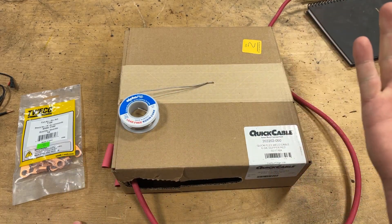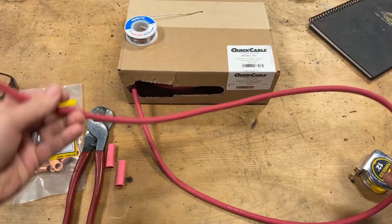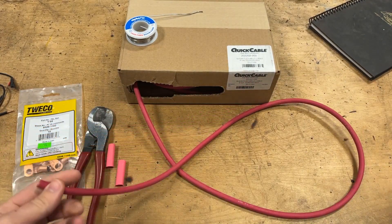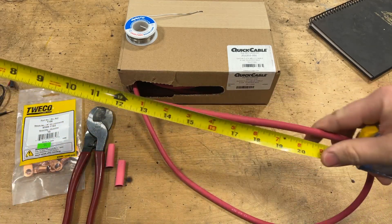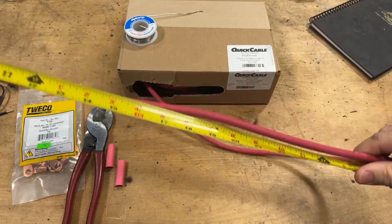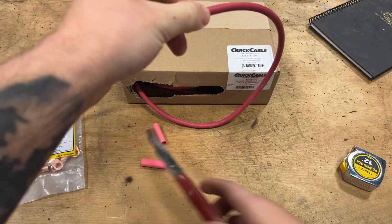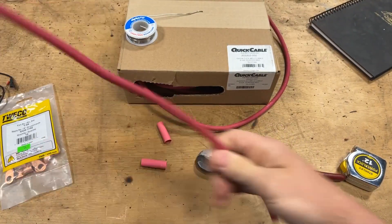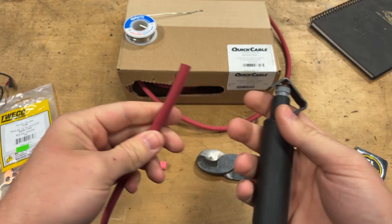Let's go ahead and whip a cable up so you guys can see how this is done. First things first — for your given application, you need to know the length of your wire, so go ahead and measure the spot this thing is going into. For sake of argument, let's say this one is going to be two feet. We'll go ahead and mark that length, take our Klein cable cutters, and lop that off.